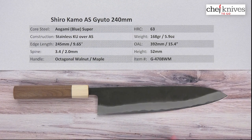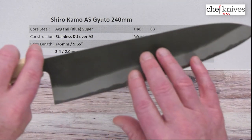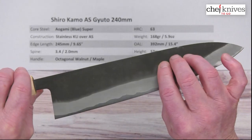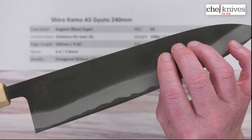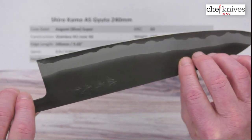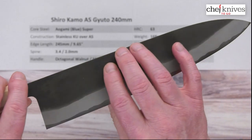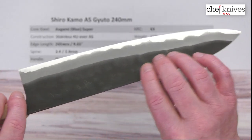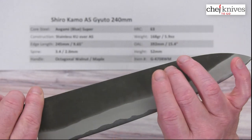Nice edge retention on it. The construction is soft stainless cladding on either side of that core steel, so the stainless gives you lower maintenance. They've got what's known as a Kurouchi, or KU, protective blacksmith-style finish on here — a traditional style finish. It's pretty smooth, very matte, but no lacquer needed. Not shiny, but very smooth overall.